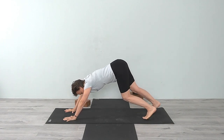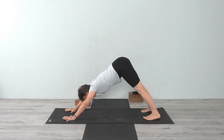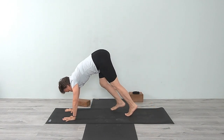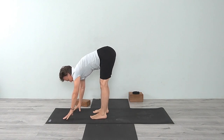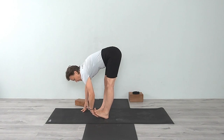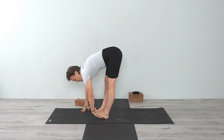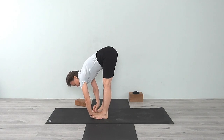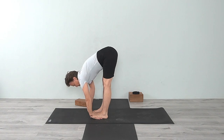Come back to Adho Mukha Svanasana, then walk forward. Coming into Padahastasana — lift the foot and stretch the toes all the way down to the heel. Have the big toe right on the wrist, where a wristwatch band would be.